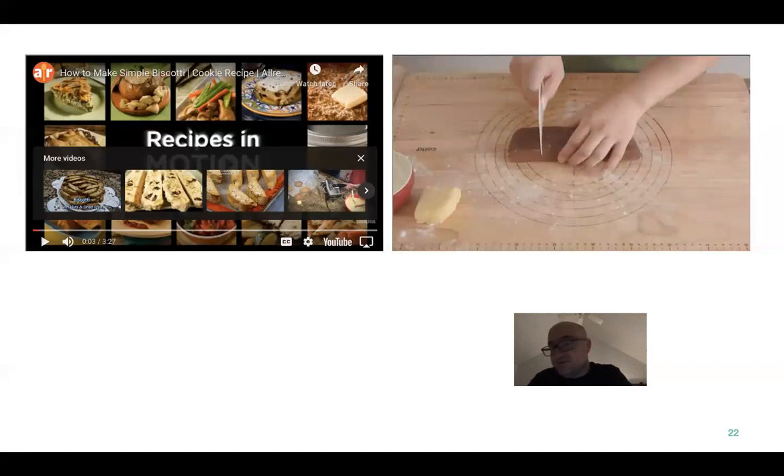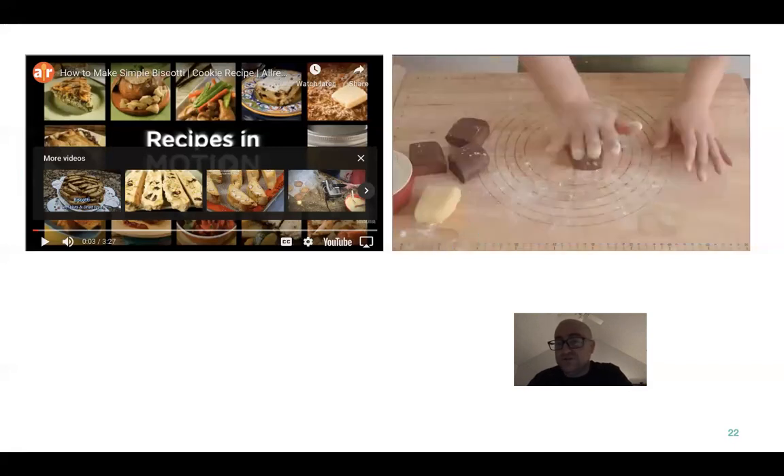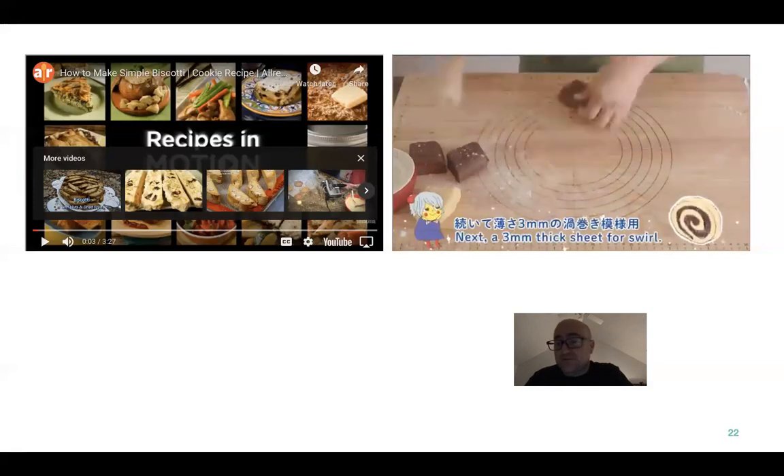Notice the cutting board he's using — it's kind of amazing. Depending on what you're making, you can use all those guidelines on there to make the proper cuts and forms. Like that would be great for pizza dough too. See the guides he has? He's going to roll that into the same shape as the vanilla.